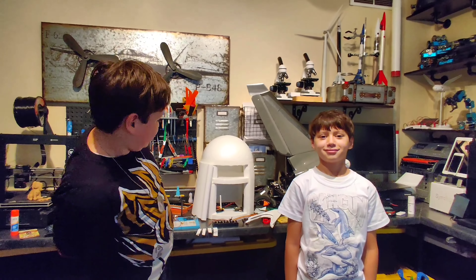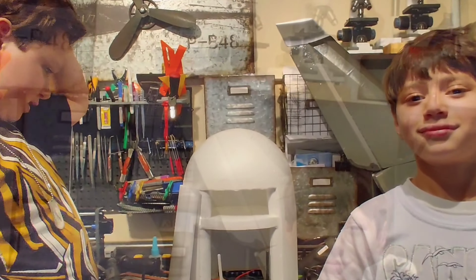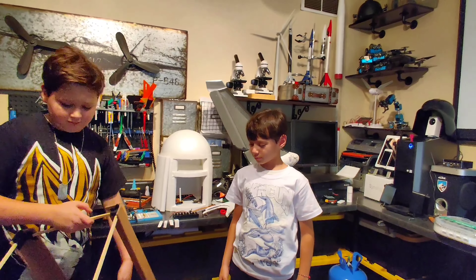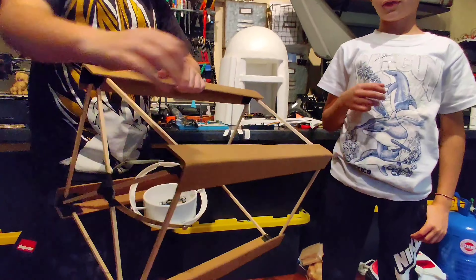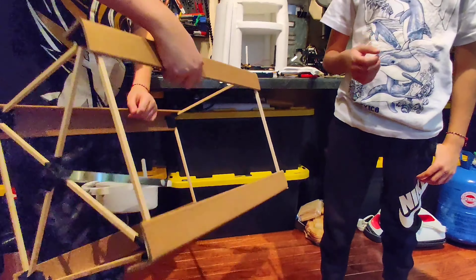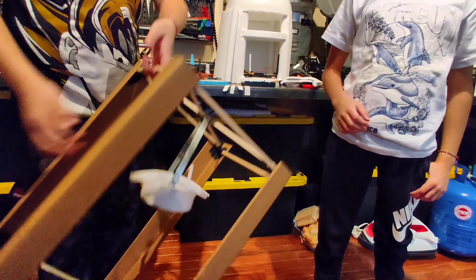We're making a high-altitude balloon. We have this capsule here — we're going to put a GPS and other electronics in it to track it. We have a GPS antenna, and we fixed the problem of it not facing up, even if it's upside down or turned to the side. It's going to be always facing up.